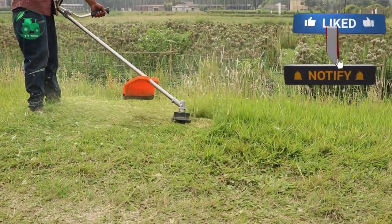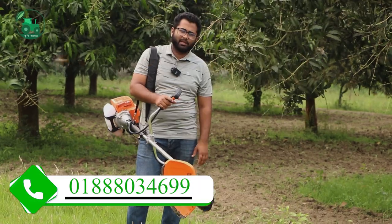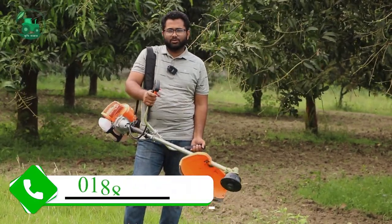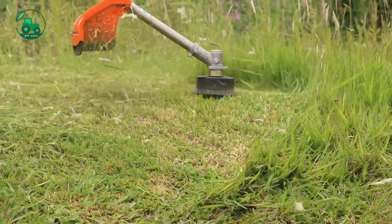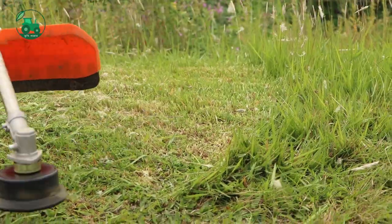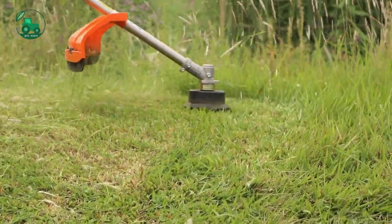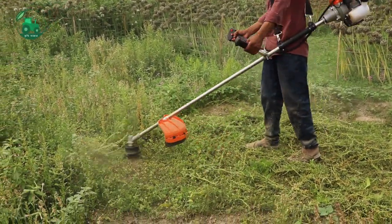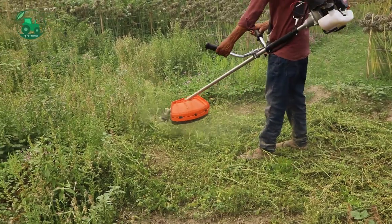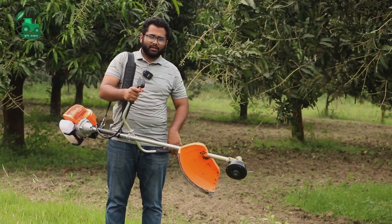We have seen the whole video about this machine. Now we have a new video, starting from the past. We have seen this brush cutter and this model as well.